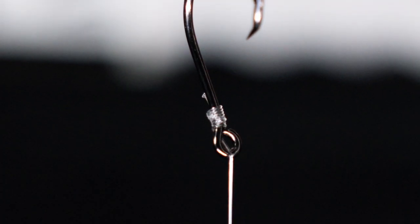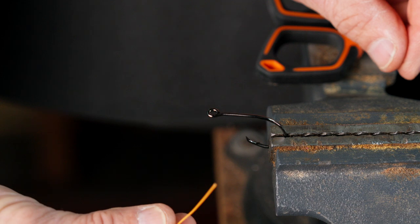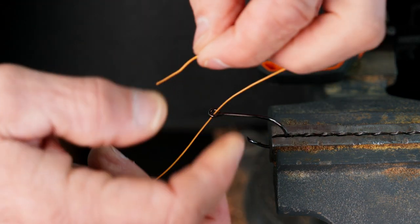There are a lot of different ways to tie the snell. The snell is basically a uni knot over the hook. What we're doing today is the hook is in a vise, and that makes it very, very easy for me to show you exactly how to tie it.